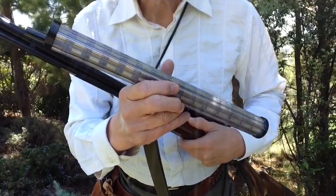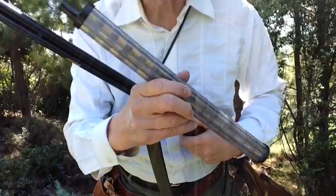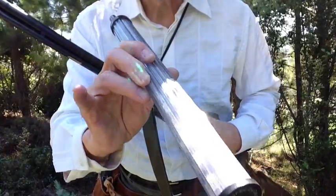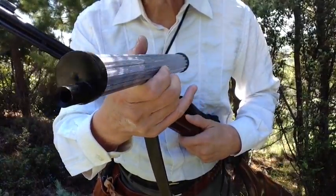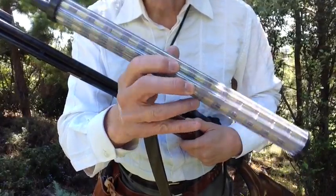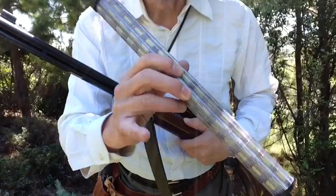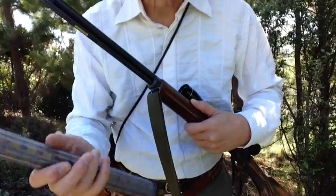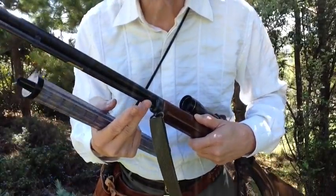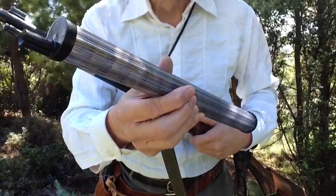This is a Speedy Loader, made by the MTPE Company in Middleton, Ohio. They're available through outlets such as Cheaper Than Dirt, Midway USA, Cabela's, Sportsman's Guide, and even Henry Rifle offers these. They're made in different capacities, so depending on the capacity of your tubular magazine, you get the corresponding capacity Speedy Loader.